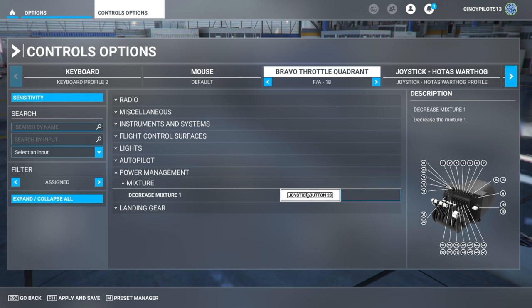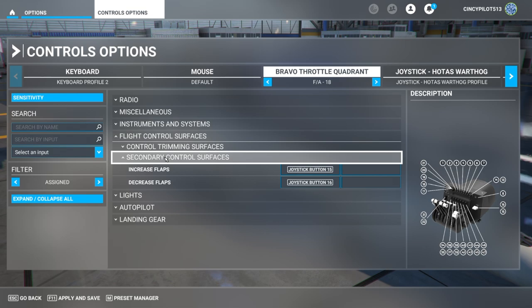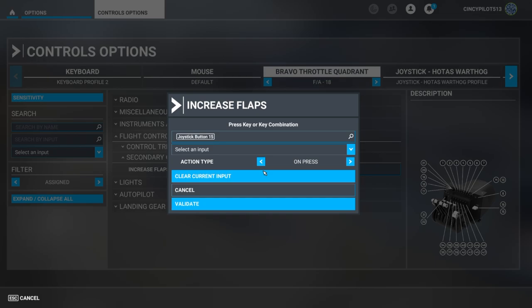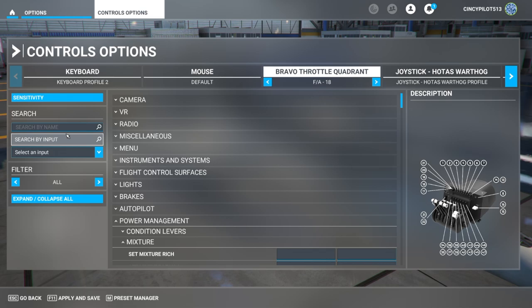Now we've cleaned out throttle, prop, and mixture — the levers aren't going to send any information. One final thing I want to do is clean out our flaps, so we'll go to increase and decrease flaps and remove those from the program as well. That removes commands from the flap lever on the far right of our Honeycomb Bravo. Now we've removed everything we want, so let's go to the All Commands section and start reapplying commands.